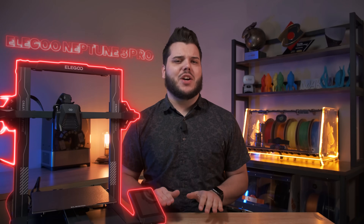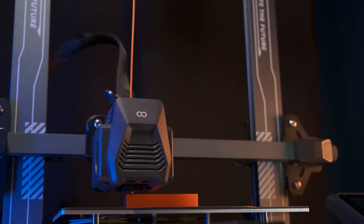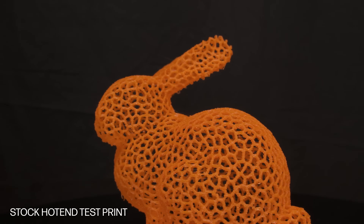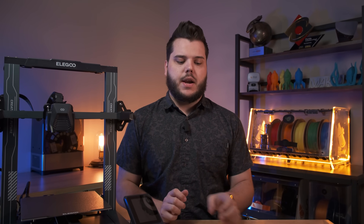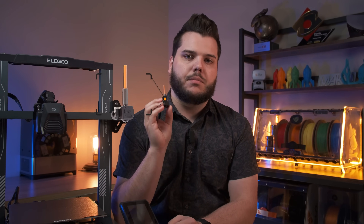The Elegoo Neptune 3 is a solid entry-level printer designed to be user-friendly to both beginners and 3D printing veterans alike. However, in our testing, we found the Neptune 3 and Neptune 3 Pro hotend was lacking in a few critical areas, so we built a brand new plug-and-play hotend upgrade kit specifically for the Elegoo Neptune 3 and Neptune 3 Pro hotends to take those printers to the next level.